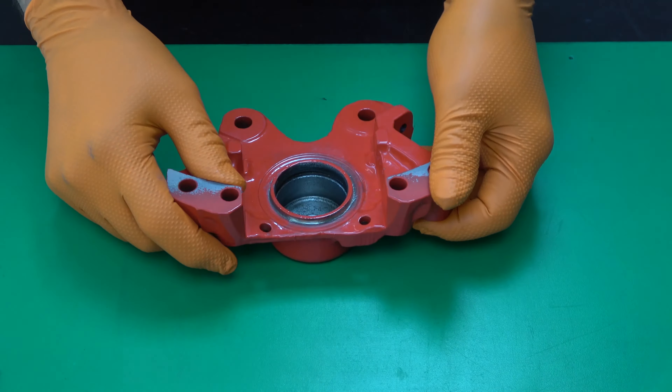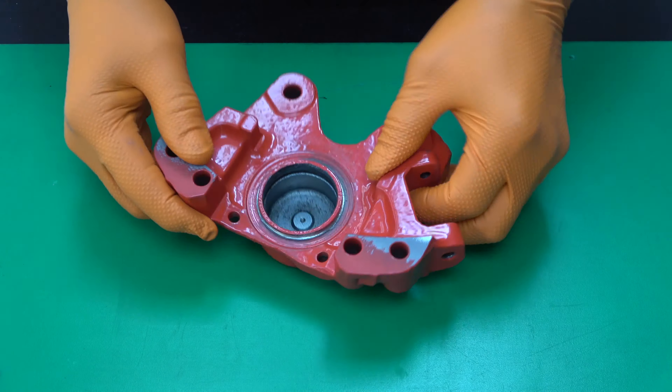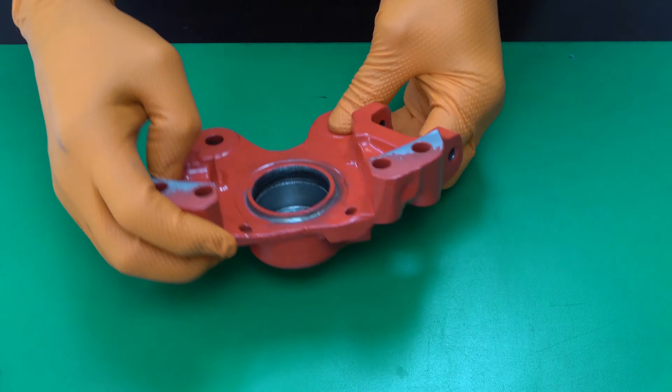Hello everyone. Today I assembly rear brake calipers. This is one part of rear brake caliper.